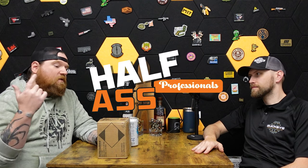Welcome back to Half-Assed Professionals. I'm here with Andrew, and today we're going to talk about the best budget 2011 that exists on the market today — the Mac 9 DS. But before we get there, we've got our giveaway going on. One lucky subscriber is going to win 500 rounds Winchester Brass Case 9mm straight from Winchester, shipped directly to you provided you can have it — when we get to 2,500 subs.